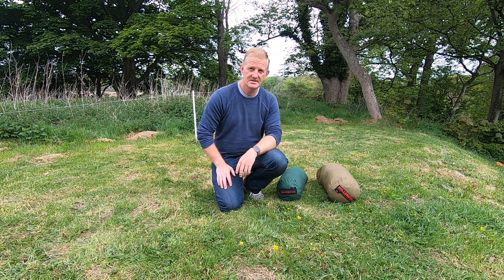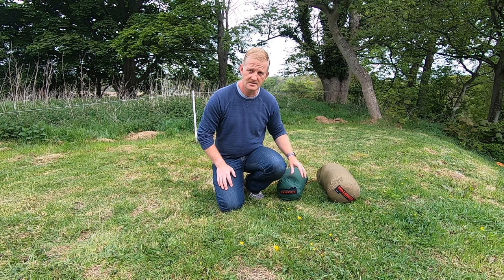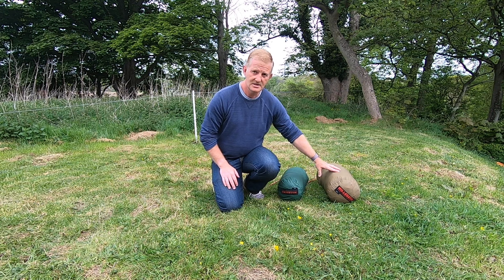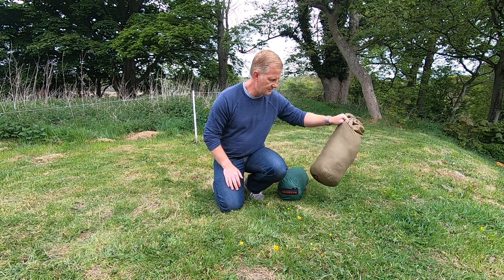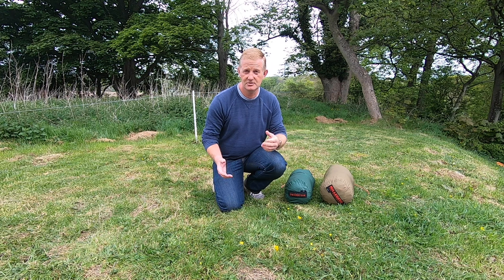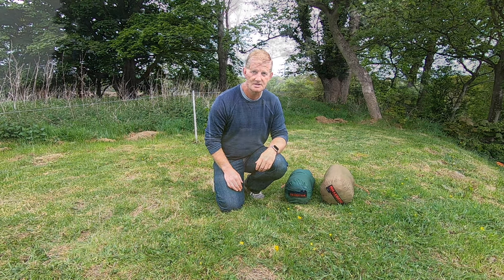The next thing I'll cover is pitch time. I've never timed myself on either of these, so this will be interesting. To give them a fair chance, I'm going to take my time — we've got perfect weather conditions, it's not windy at all. I'll start with both in their standard form in their bags, time them both, and I'll do a time-lapse video of putting them up to save time, then post the times at the end.